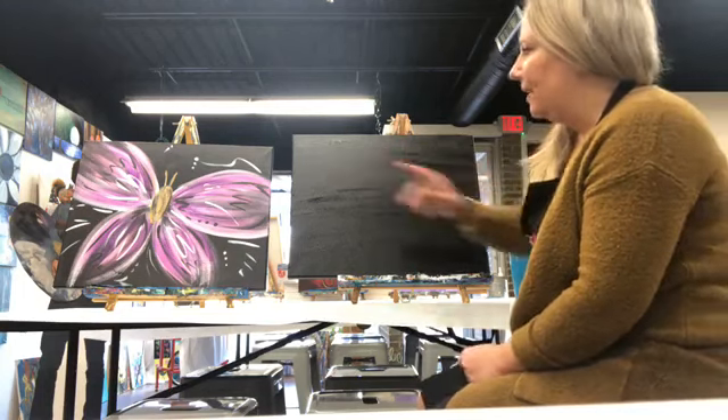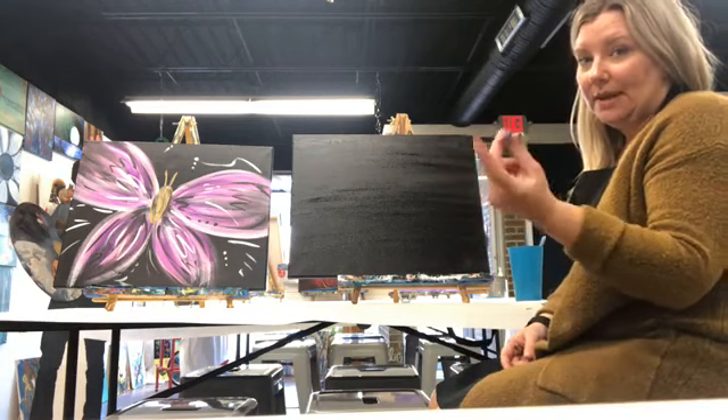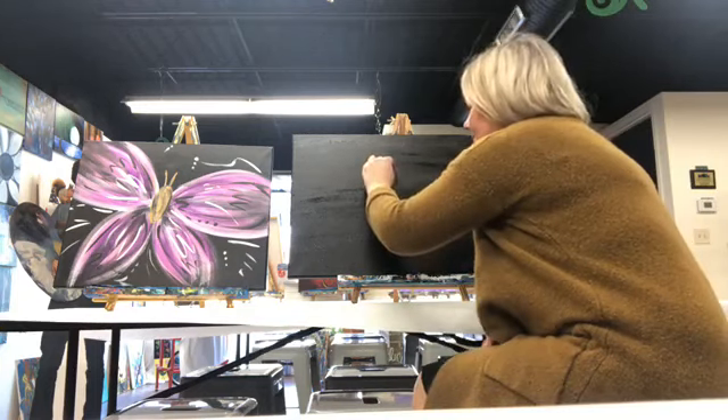Sitting here watching it dry is no fun at all. I do have a blow dryer here, but I feel like it would be so loud. It'll be dry in a second — it's almost dry up here — but I want to be able to draw this on for you.